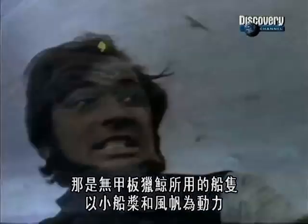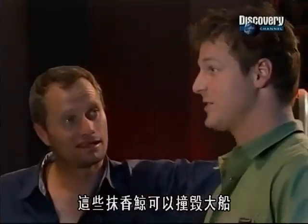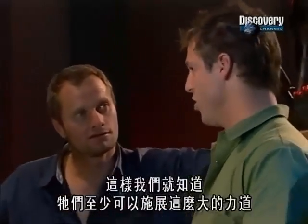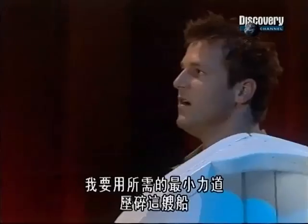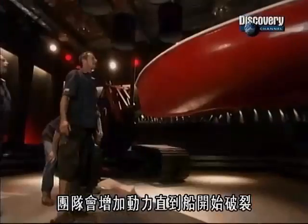The depictions in the 19th century of the jaw collapsing 19- to 20-foot whaling boats were taken from direct experience. These big sperm whales are capable of smashing big boats, and I happen to bring a big boat. If we put it in the jaws and use the minimal amount of force to squish it, it'll be a starting point for knowing how much force they're capable of. The team will increase the power until the boat starts to crack; the hydraulic system's pressure gauge will give us the numbers.